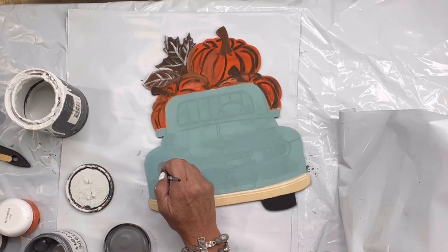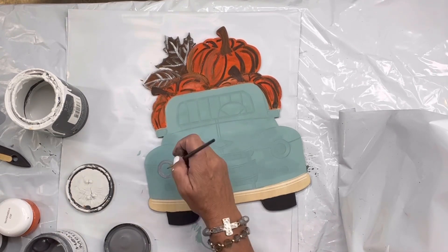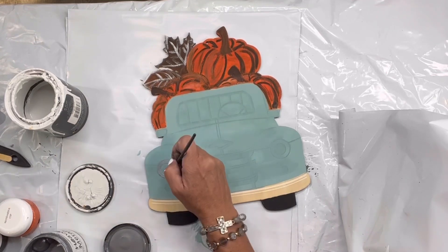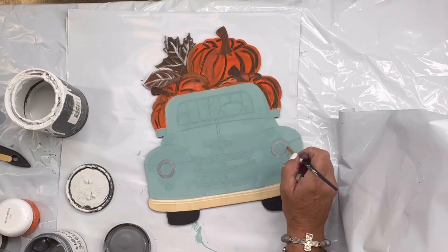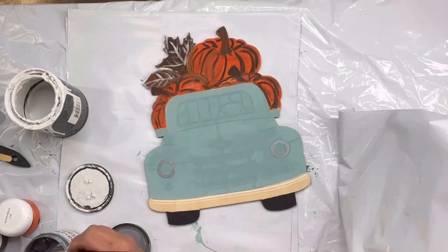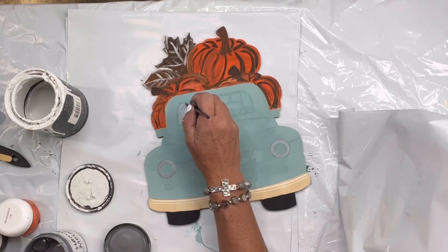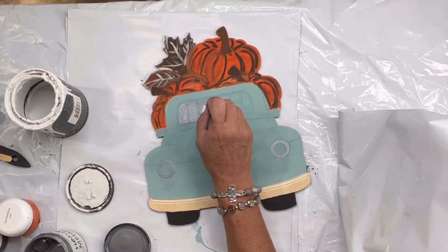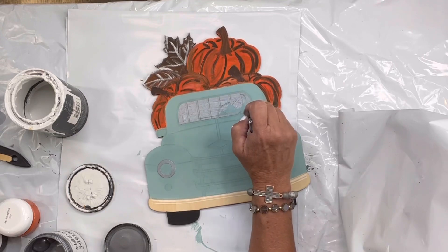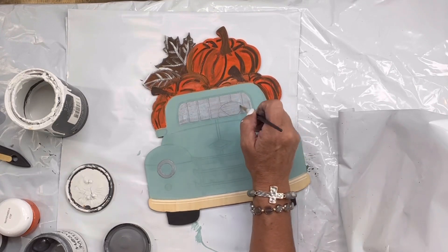Then I'm going in with our metallics by Wise Owl. Our metallics are wonderful — they give full coverage if you've ever tried different metallics. I'm going in with our silver, and you can get these paints all at chalkitupfancy.com. I'm going to go in with silver on the back of the window.